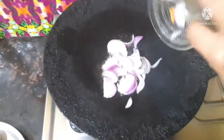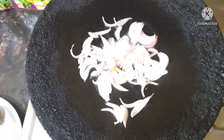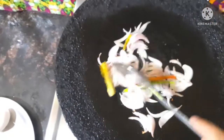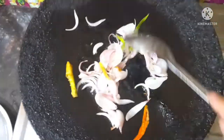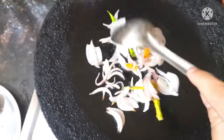Now we are going to prepare for this. First, we will add a tava pan. If you want to add a tava pan, you can add a tava pan. Add a little oil — add 2 tbsp oil.